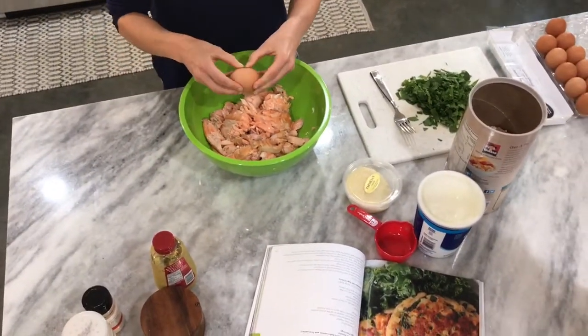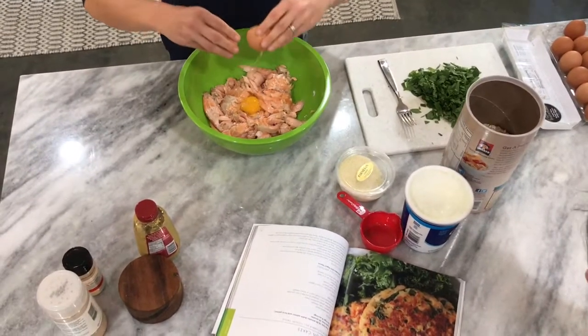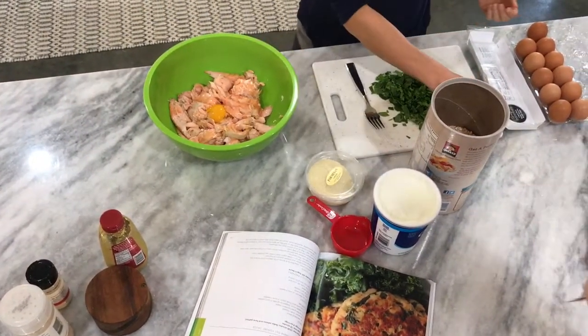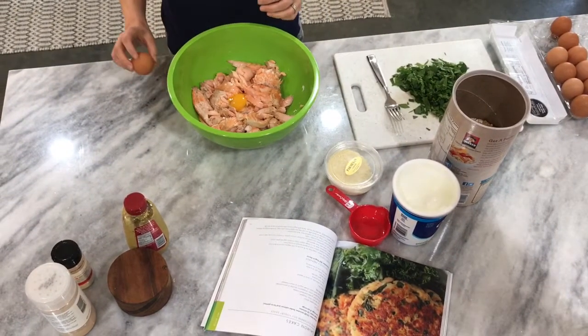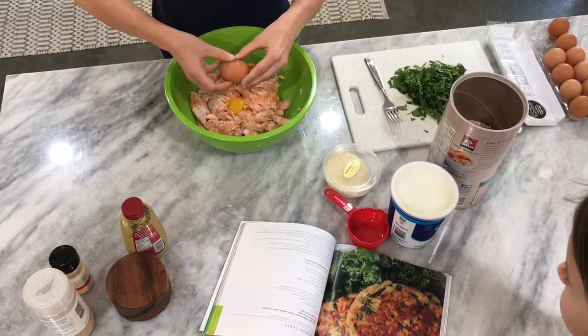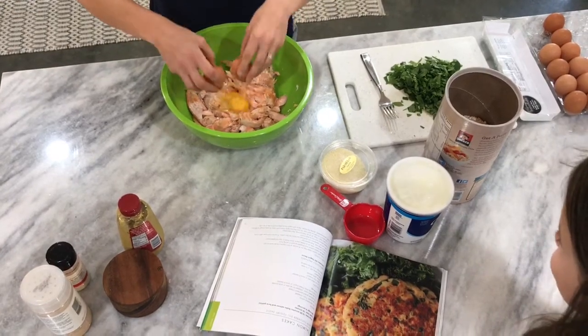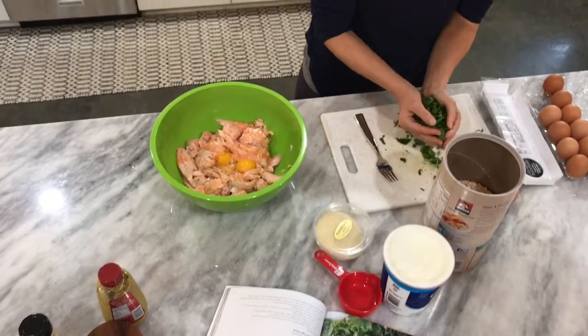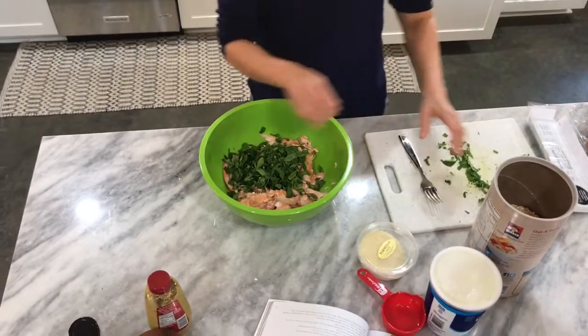This is about two pounds of salmon, so we're gonna kind of double up the recipe. So two eggs, and then we're gonna take our spinach — I put about a cup and a half of spinach in there.